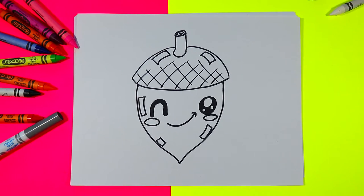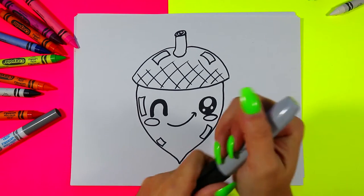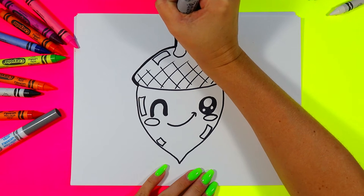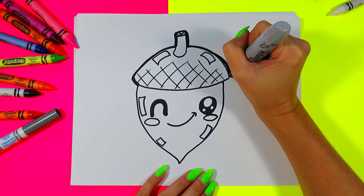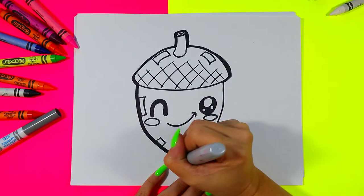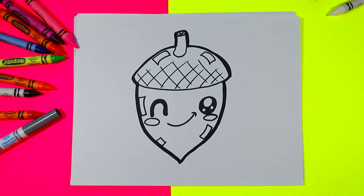Once you're done, set aside your drawing material and grab a thick black marker. We're going to go around the outside of our acorn to thicken up the lines, tidy them up, and make them bold, beautiful, and professional. Go ahead and trace around all the outside lines.